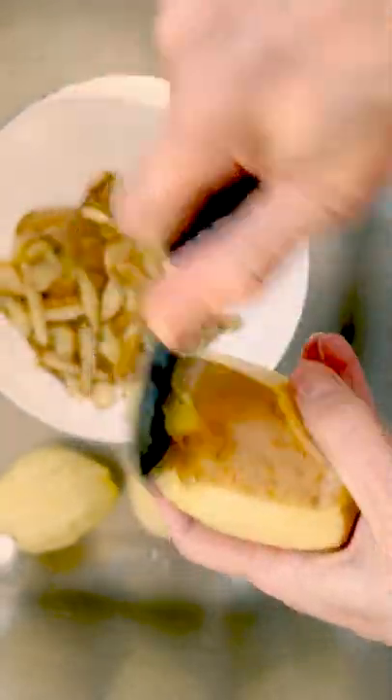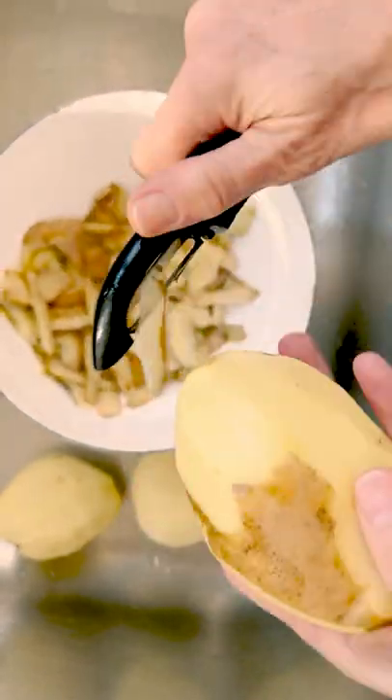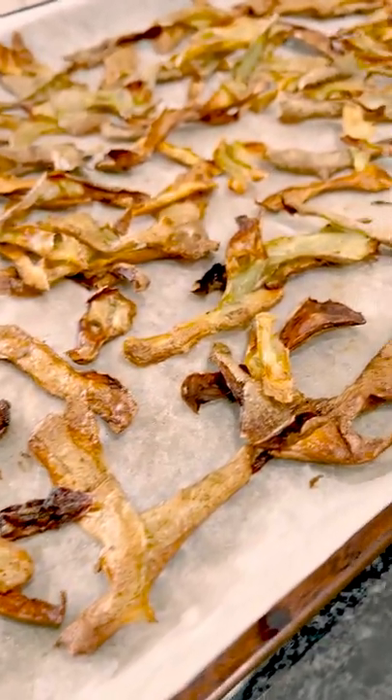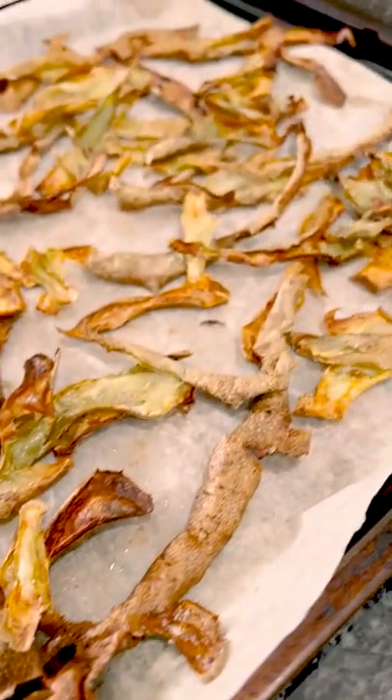If you're peeling potatoes for mashed potatoes, save the skins. You can toss them with a little bit of olive oil, salt and pepper, and roast them. They turn into a crispy snack that's so much fun to eat.